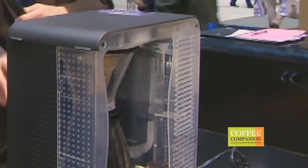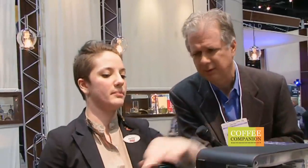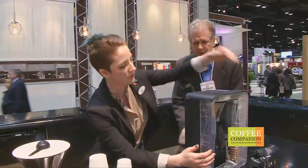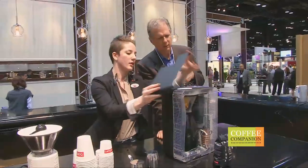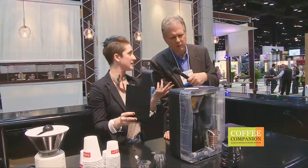Why did Bodum come out with an automatic drip machine? They decided to come out with an automatic machine because people want that specialty coffee flavor, but they don't necessarily want to spend the 10 minutes it takes in the morning to do a pour-over — where you boil your water, you have your dose, you have to wait, you have to pay attention. Bodum really thought carefully before they came out with a drip machine — they wanted to make a statement with it. Every component is adding to what makes it unique: the borosilicate glass tubing retaining heat, the silicone shower head, all of these parts. And all of these parts are removable and dishwasher safe.